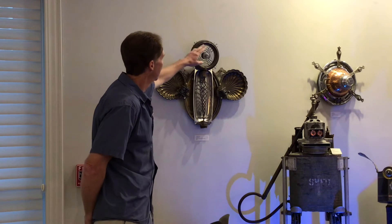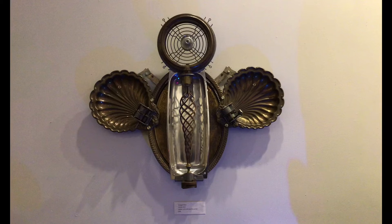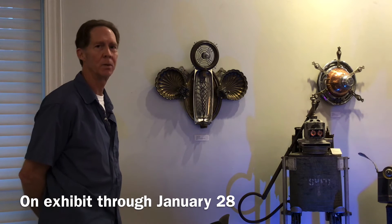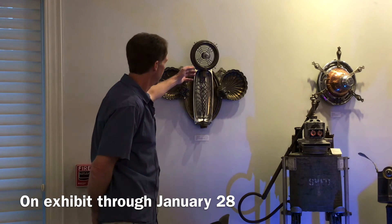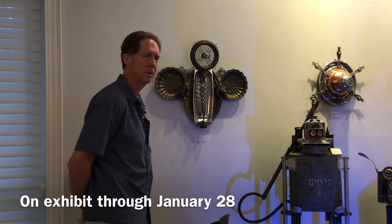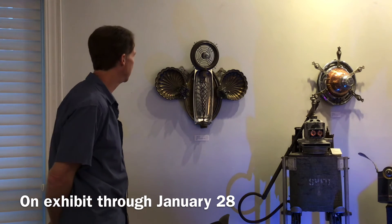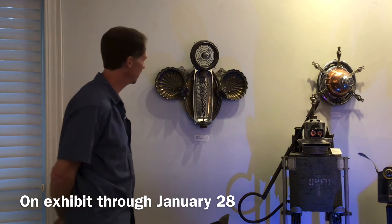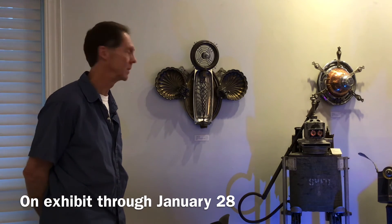We have a copper bowl on the top here that's actually an old yard sprinkler. The center of the head here is a piece of glass that used to be an old crystal doorknob. The Helix part in the center is backed up by a stainless steel dish that was probably used for serving at one time, and then the body of the Strangels is another piece of silver plate, which was an old serving tray.